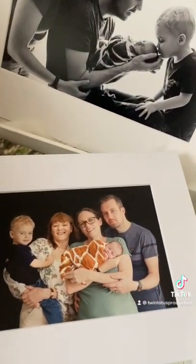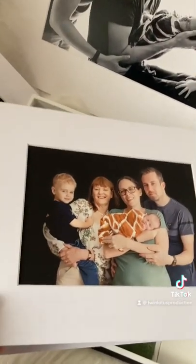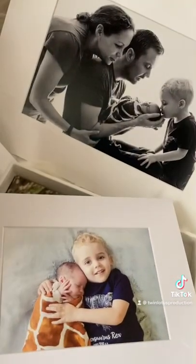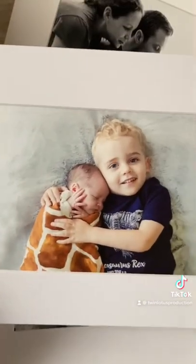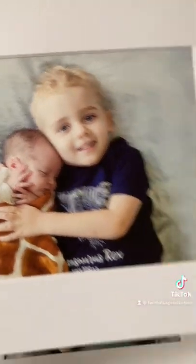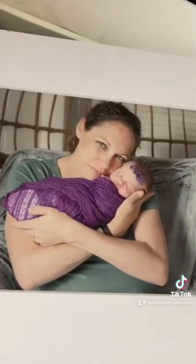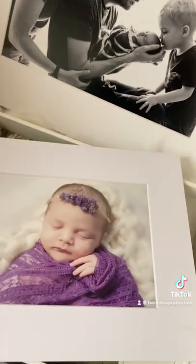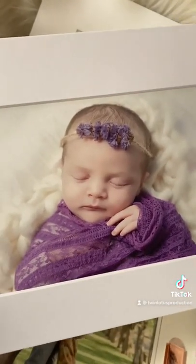We have grandma and grandpa coming to visit all the way from the UK to Australia. And we get the lovely sibling shots — little bubba is so shy, oh gosh, too cute! And we have mom with baby.